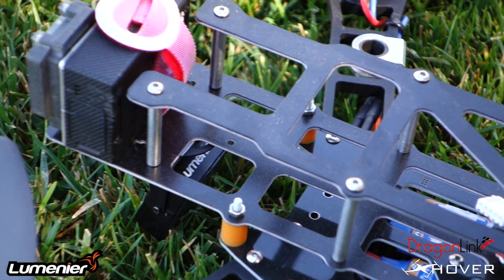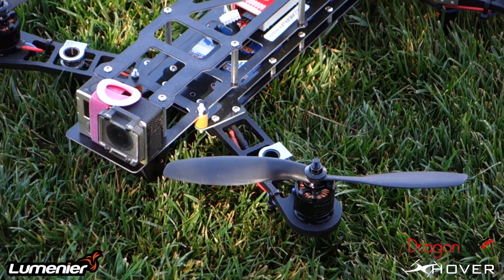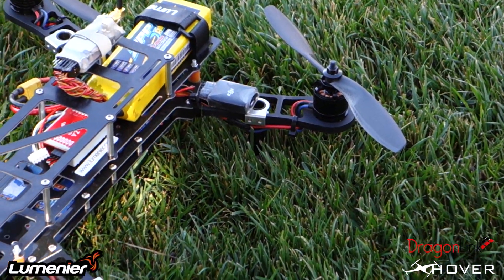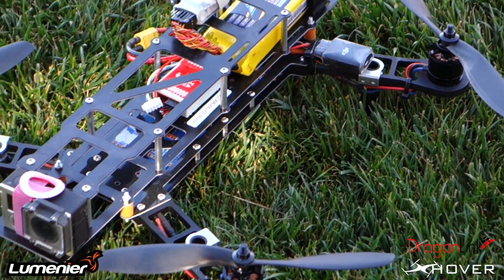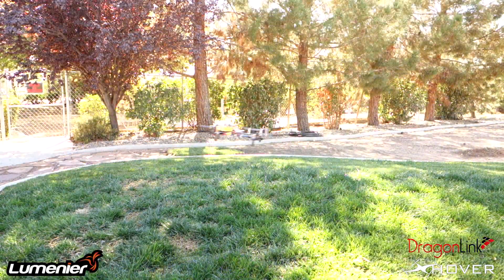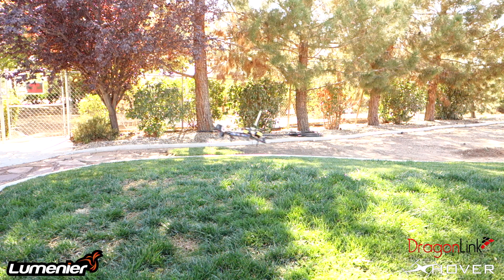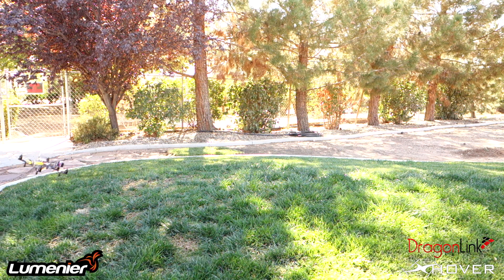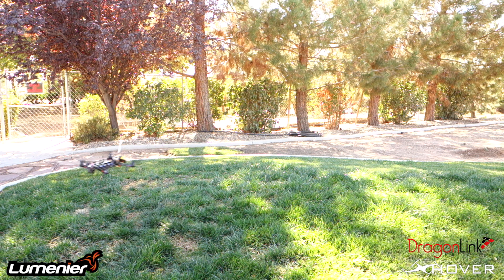I know the flight time is gonna decrease once I add the brushless gimbal and all my FPV components. Overall, I'm really happy with the way this quad flies and the way it came out — the build could have been a little bit neater but it does the job. Here's some flight footage, and I'm really impressed with the controller for under 120 bucks — it's a really nice controller.